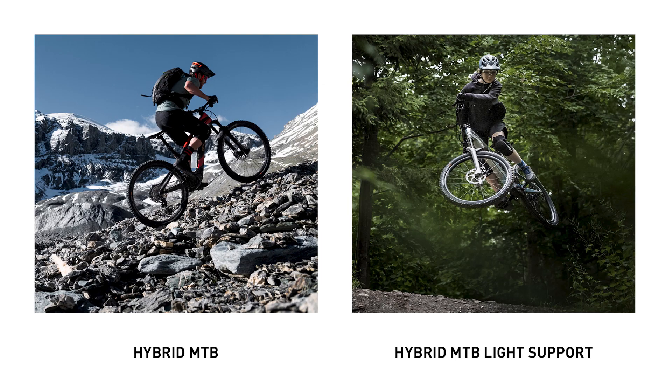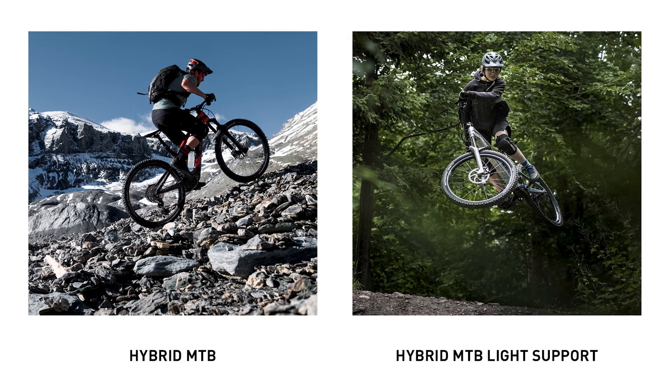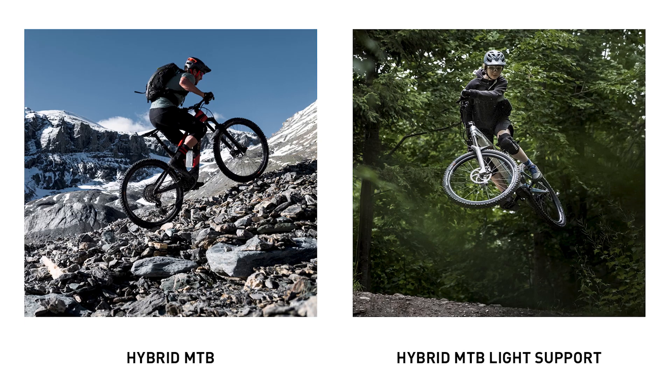It's not just the rim that we updated for the new light support wheels. Going back in time, the first generation of hybrid wheels already started a new chapter with specifically developed wheels for e-mountain bikes. Now with the second generation, we considered the developments we saw in the market, split the category into two fields, and developed overall new parts for both the hybrid and the hybrid light support wheels — closer to a normal mountain bike wheel, but still with consideration of motor torques and the loads when using an e-bike.